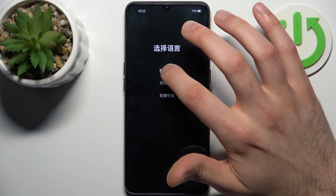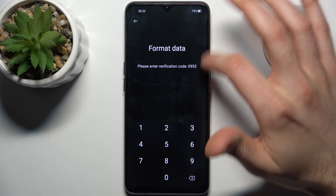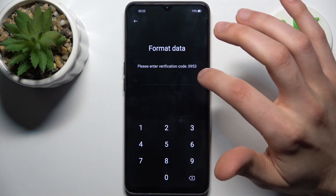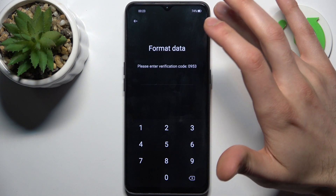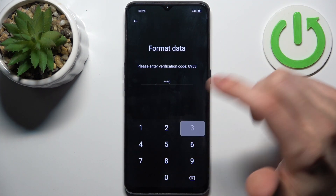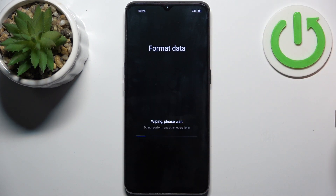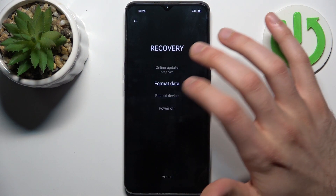I'll select English, then select 'Format Data.' Here you will have to enter a verification code — not specifically this one, you will have your own unique code. Enter the four digits, then tap Format. After the data is formatted, tap OK and the device will restart in about a minute or two.